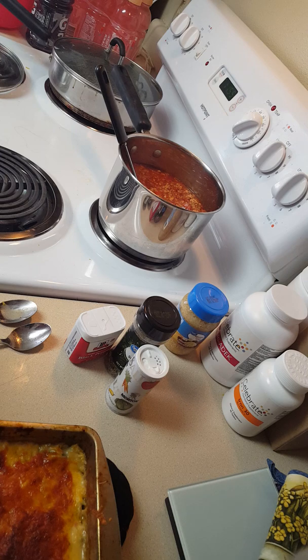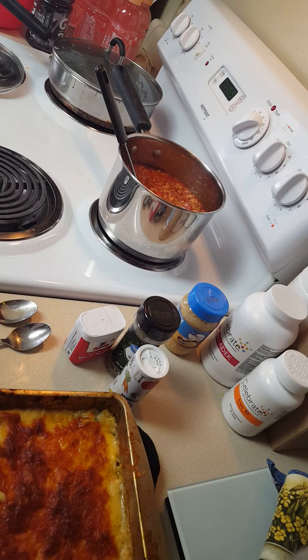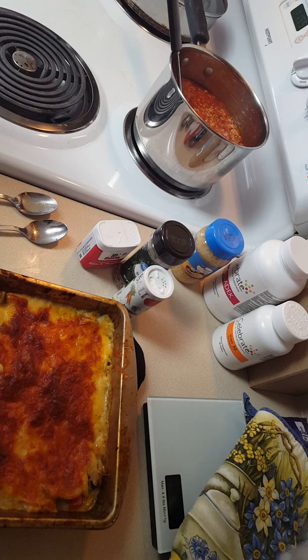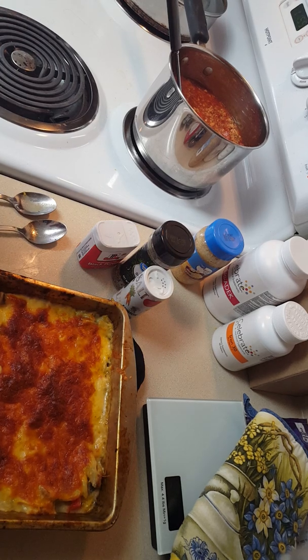A lot happened to the chicken bake since I put it in the oven. I pulled it out and the cheese was browning, the sauce was thickening, everything was looking good — but the chicken wasn't done yet. So I went ahead and stirred it all up, chopped up the chicken that was in there, kind of tore it up and stirred it all together.